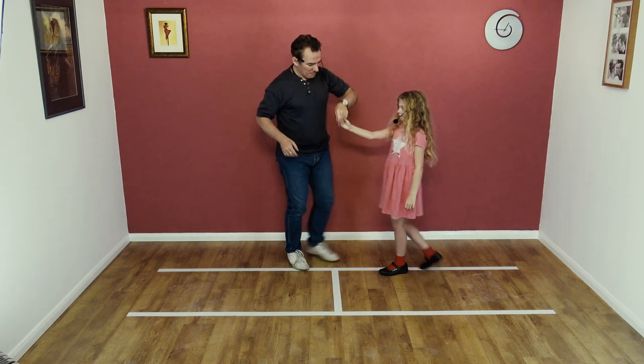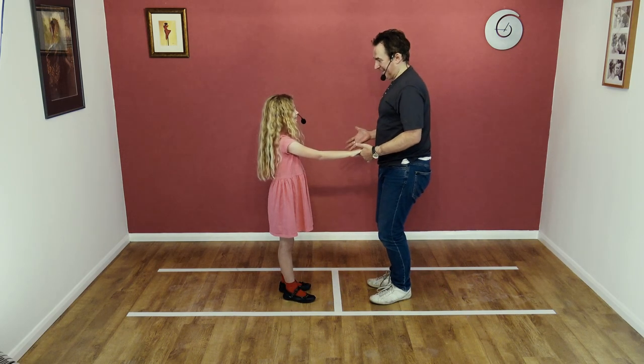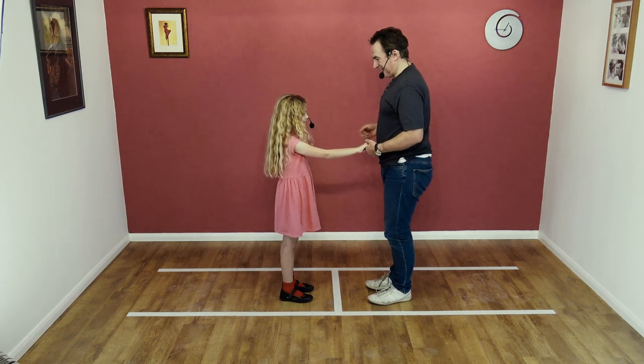Very good. Let's try it again, but from this side. Bardo says she doesn't know how to do it this side, but it's the same thing — just the other way around. Same foot. Ready? Okay.